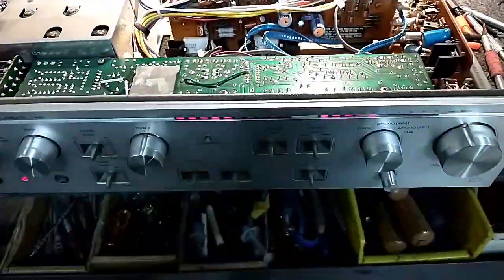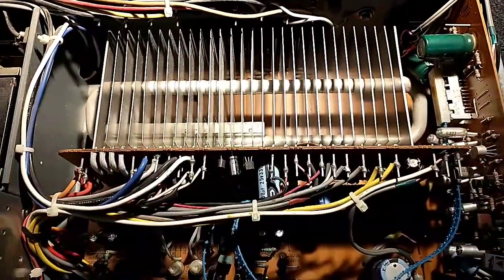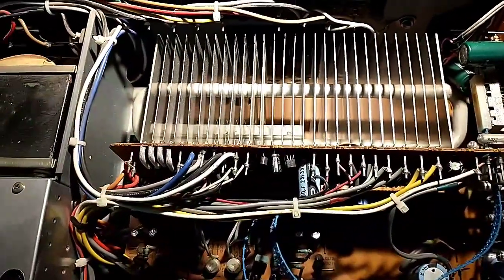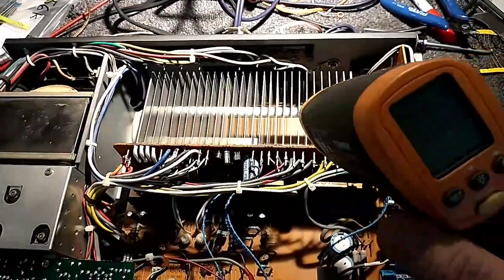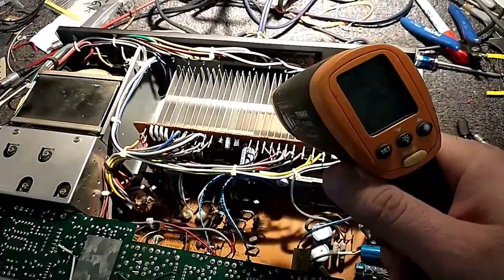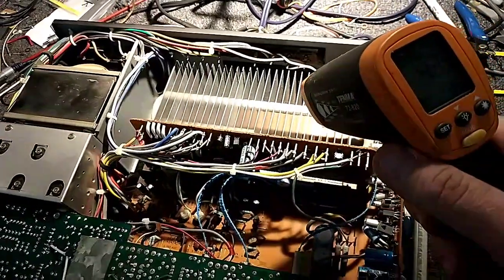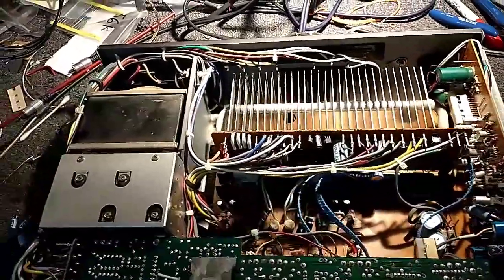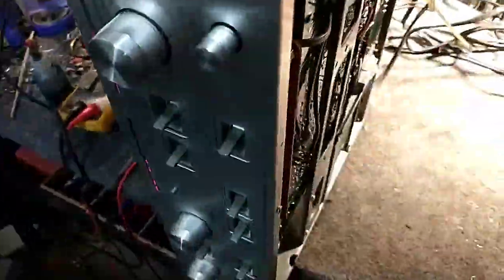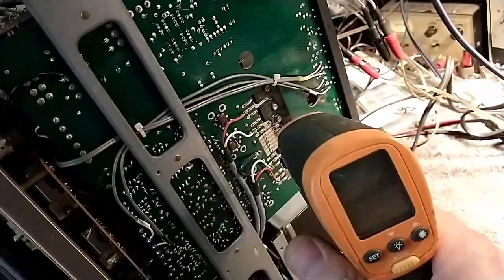I'm running it at about a watt output and it's been about two minutes. You should see no more than five degrees difference between the heat fins and the header. So we're gonna look at the heat fins, which are 40 degrees Celsius right now, and then we're gonna flip this up and look at the temperature of the output transistors.